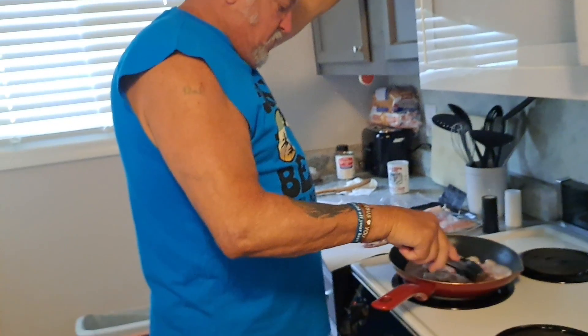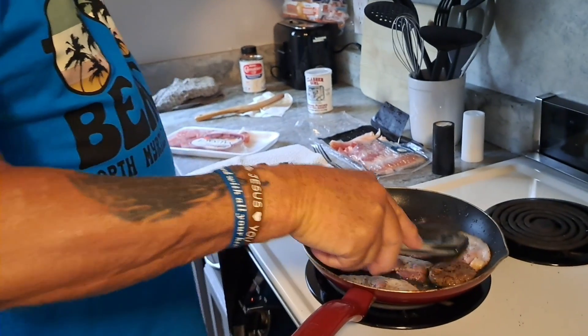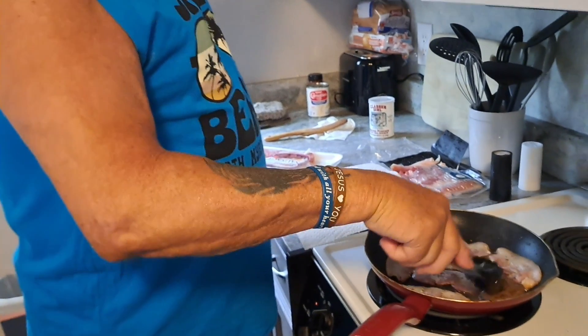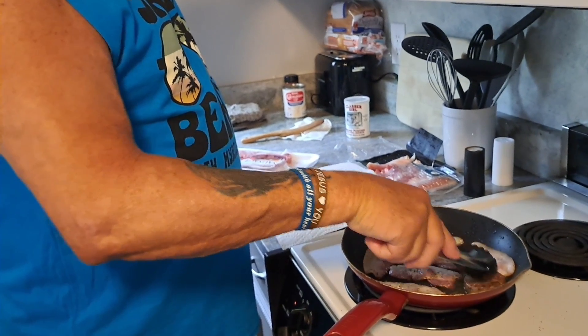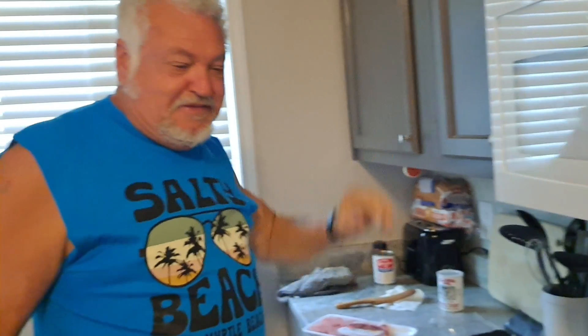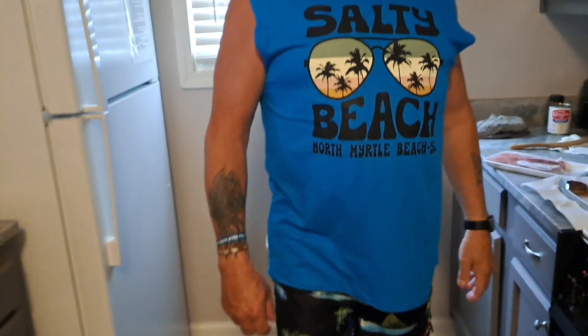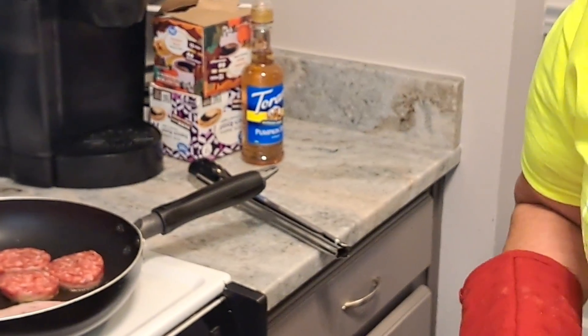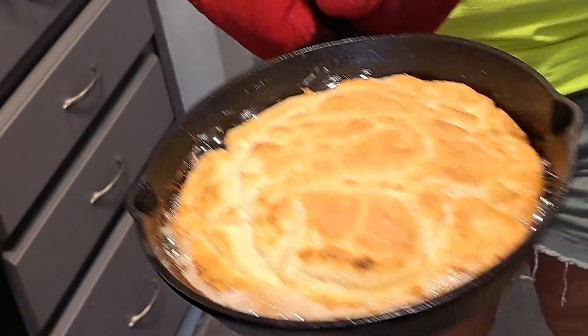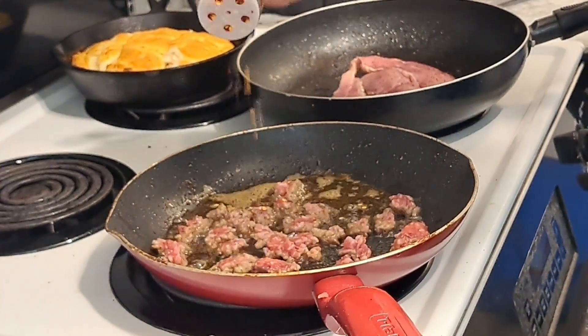Billy's frying up the bacon and sausage — smelling all good in here! Everybody will be wanting this. We were doing a walk yesterday and someone said 'oh we smell food.' Here are the biscuits — look at all that! We're going to set them aside until we get the gravy done. Billy's making the gravy with some sausage.